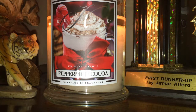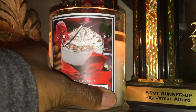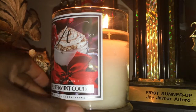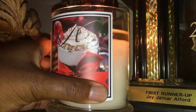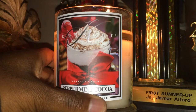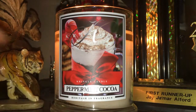There you have it — the Peppermint Cocoa review for you guys. If you haven't yet gotten this, I would highly suggest you pick this up if you're really into drink scents and things of that nature. I'm pretty sure you're gonna love this one, absolutely.